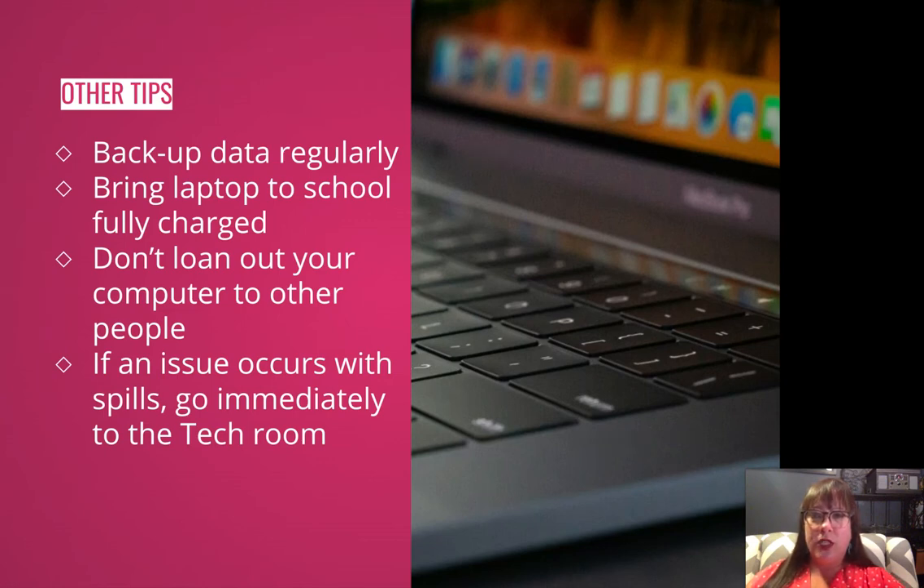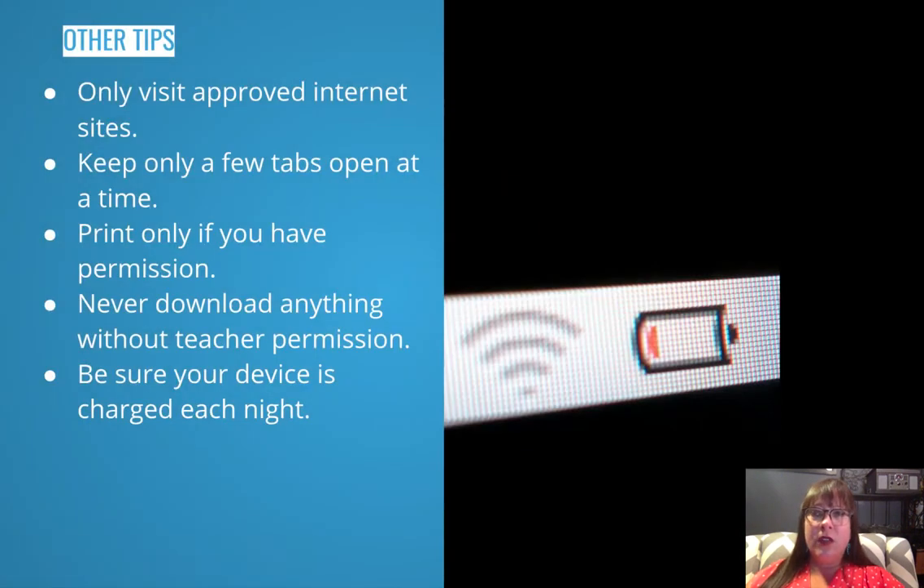Bring your laptop to school fully charged. Do not loan out your computer to other people. If an issue occurs with spills, try to clean it up immediately with paper towels and go to the tech room. Only visit approved internet sites or sites provided by your teacher. Keep only a few tabs open at a time — do not keep three desktops open or 150 tabs. The tabs slow down your work speed and our network, so please only keep a few tabs open. If you need help figuring out how to use bookmarks and bookmark folders, please let me know.